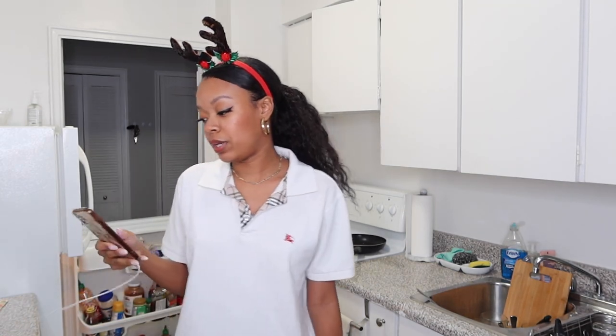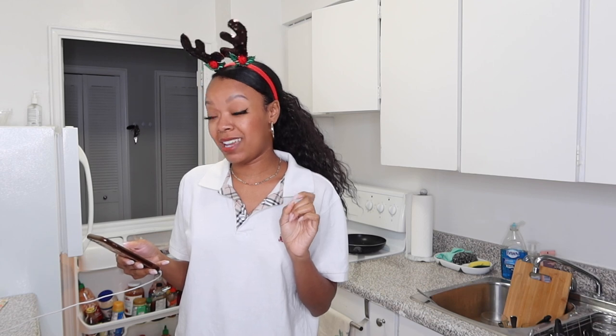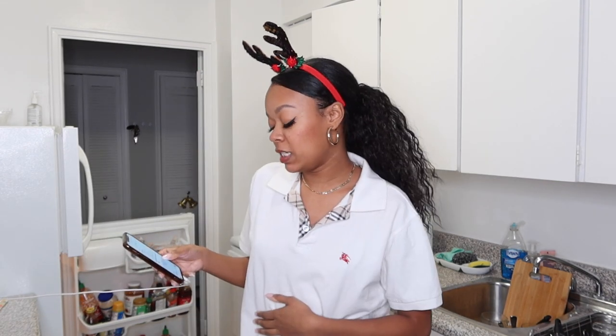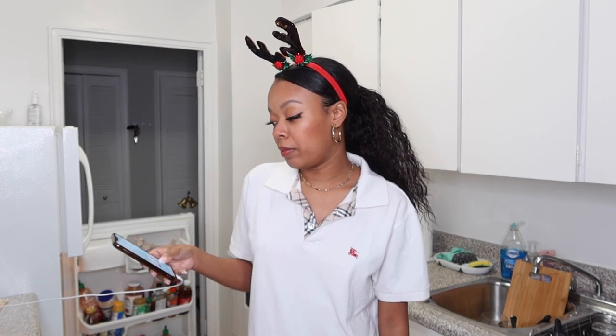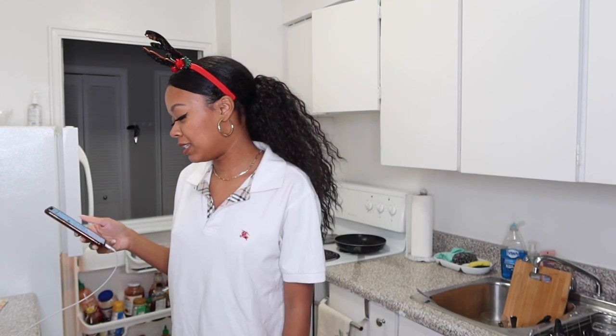So I looked up a recipe — eggnog for one — and here are the ingredients: half a cup of heavy milk, half a cup of heavy cream, one egg yolk, two teaspoons of white sugar, quarter teaspoon of ground nutmeg — I know that's probably a key ingredient, but I don't have it — half a teaspoon of vanilla, and one shot of bourbon, rum, or cognac.